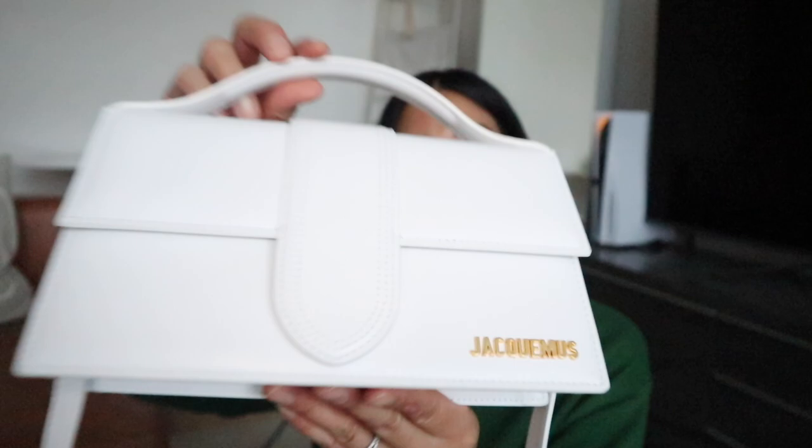Hi everybody, welcome back to my channel and if you're new here, I'm Lauren. I hope that you're all continuing to stay healthy and safe and well. Today's video is going to be on this little beauty right here, and I'm really sorry if the light keeps going in and out — I have about 10 minutes before the sun sets, so I really need to go quickly.